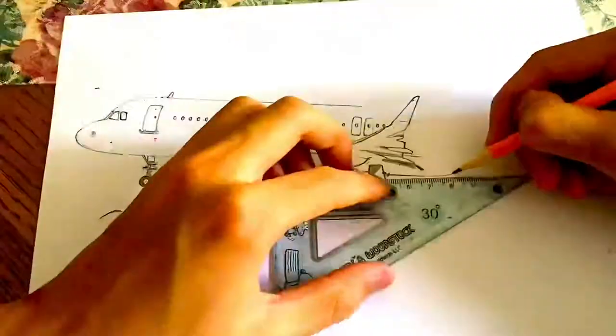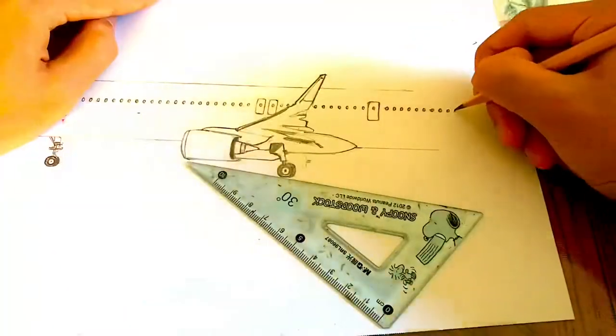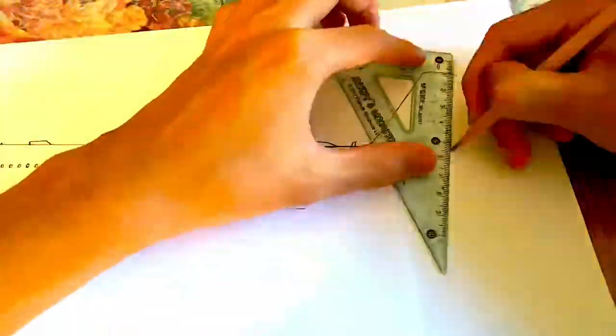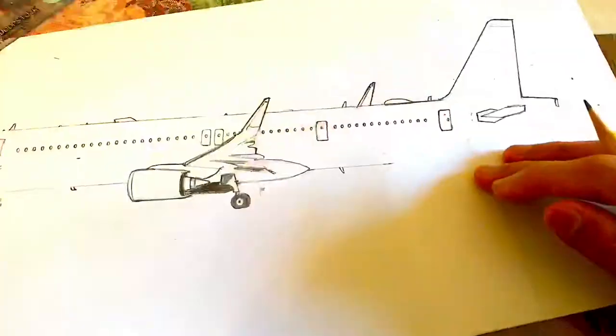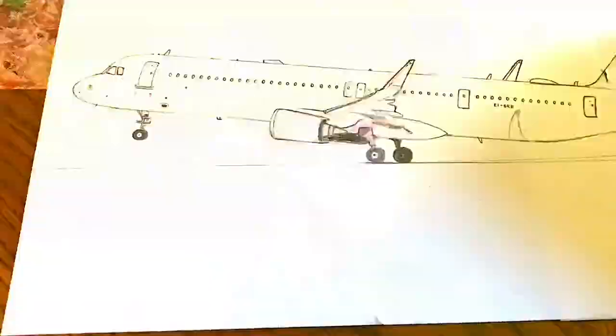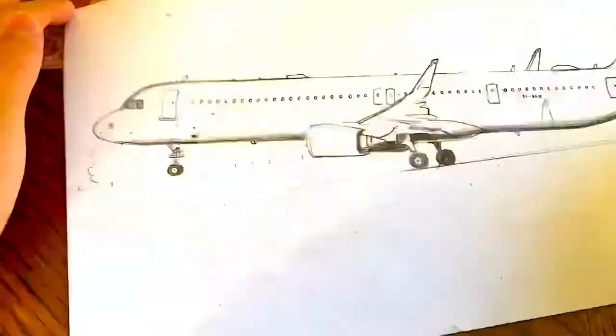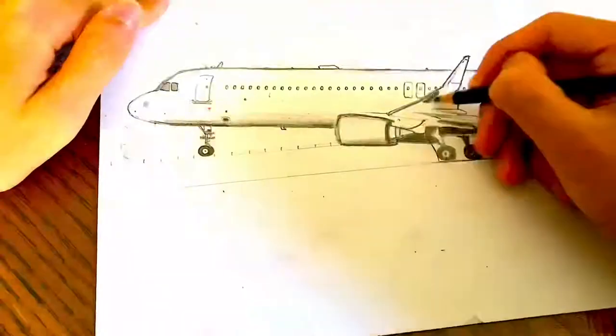As you can see, the A321 Neo has a very simple but very beautiful outline, and I also love those nice winglets. Here, as you can see, the plane is on the runway and about to lift off. I think this is a very dynamic perspective.